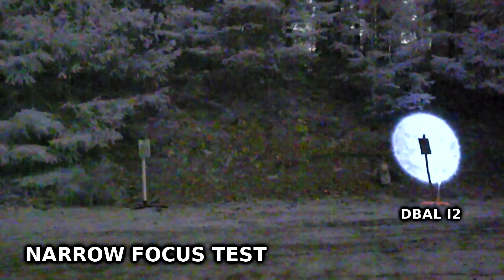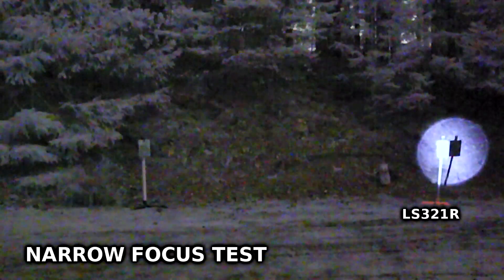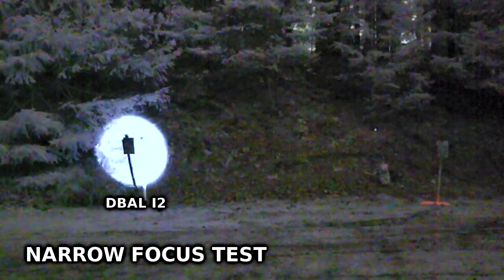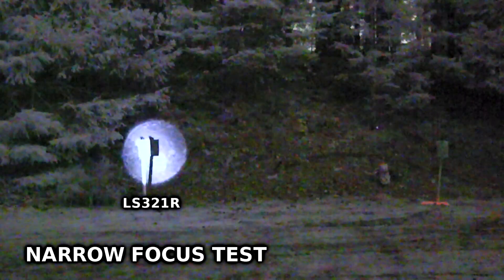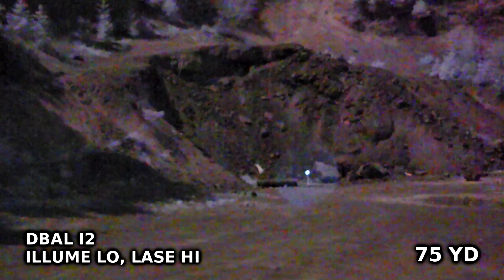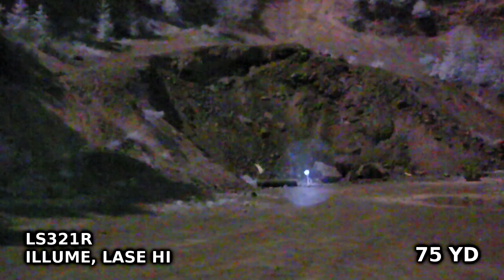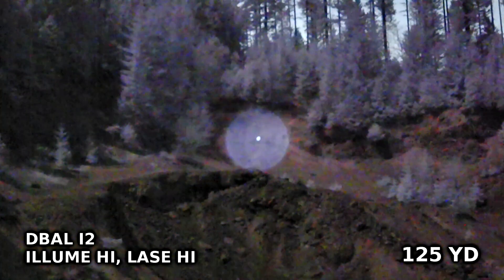We've got a couple of different comparisons here. Some of these you've seen before, some are new. The first one, reused from the last video, is a very close-range test at about 20 yards. The close-range test is a clear demonstration of the power difference between these two devices. The D-Ball i2 is significantly brighter because it has a high power mode. The LS321's only illumination power mode is brighter than the low mode on the i2, but dimmer than the high mode. In addition, the D-Ball i2 is able to focus the illuminator to a smaller beam, though that difference becomes more apparent at greater distances.